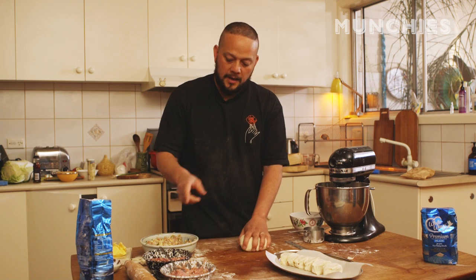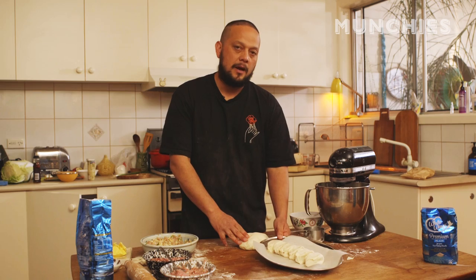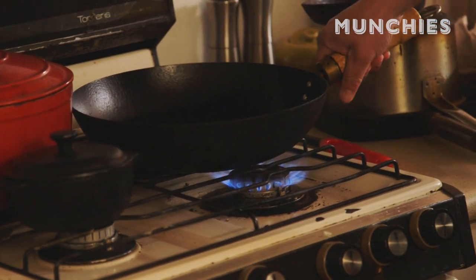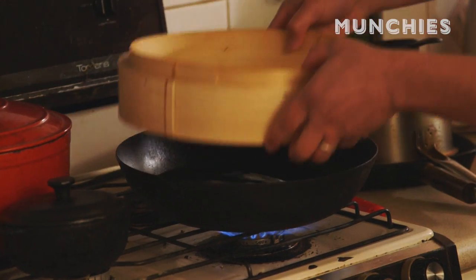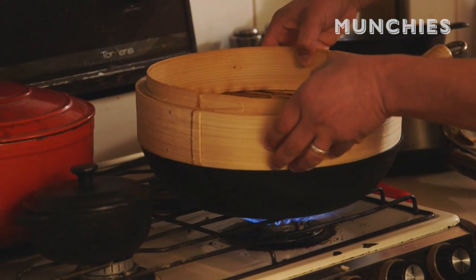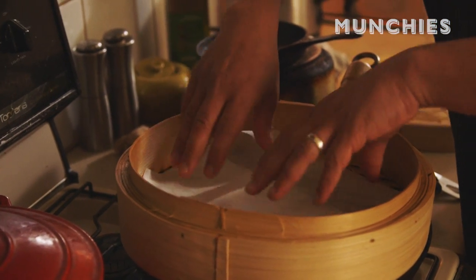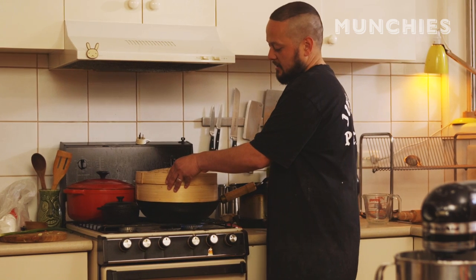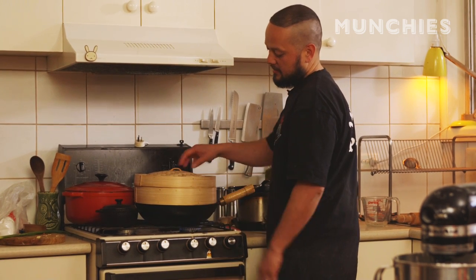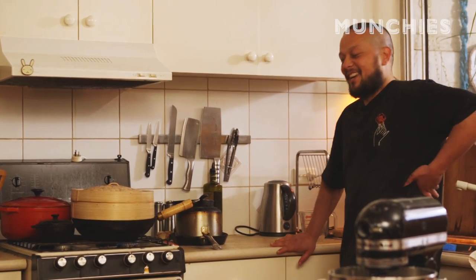We've got enough dough and meat to do about 24, but we're gonna get these into the steamer now. We've got a wok, fill it up about a third full of water, and put the bamboo steamer over the top. Put a bit of baking paper in there to make sure they don't stick. You can use a regular vegetable steamer — doesn't have to be all faux Asian. That's just what I had.